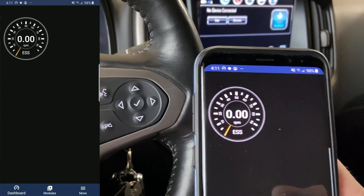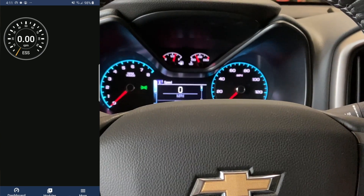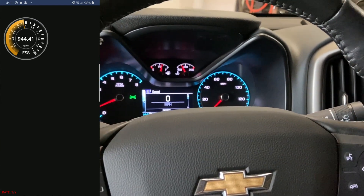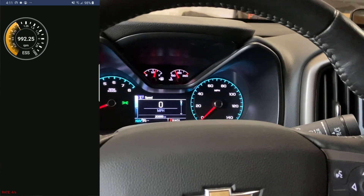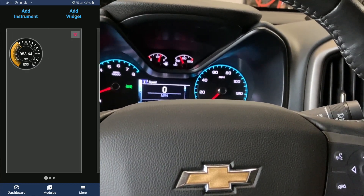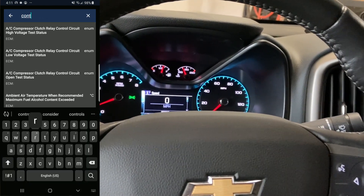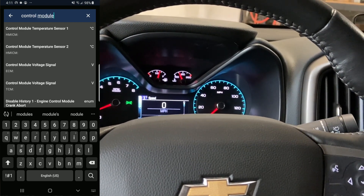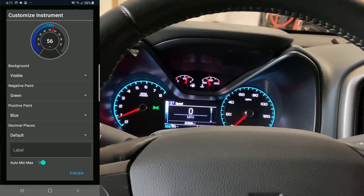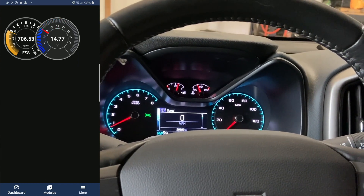It'll start off with one gauge on your dashboard, which is the menu on the far left. This is simply your engine speed, and if we start up the vehicle, you can see the engine speed start working. To add a new gauge, you can simply hold anywhere on the screen — you can change pages and add an instrument. In this case, we're going to try Control Module Voltage, and it will then display it as a new gauge.